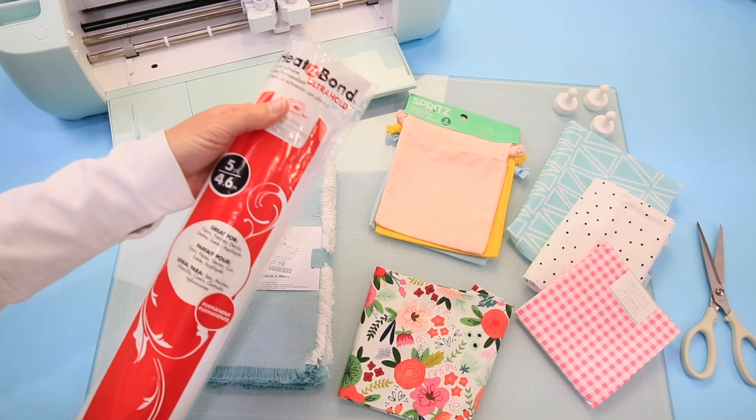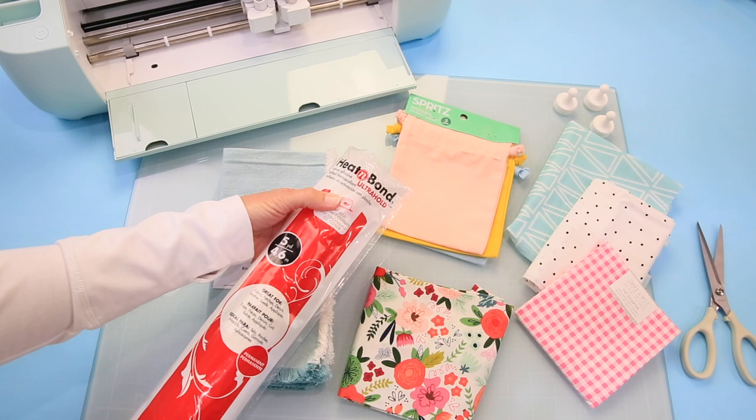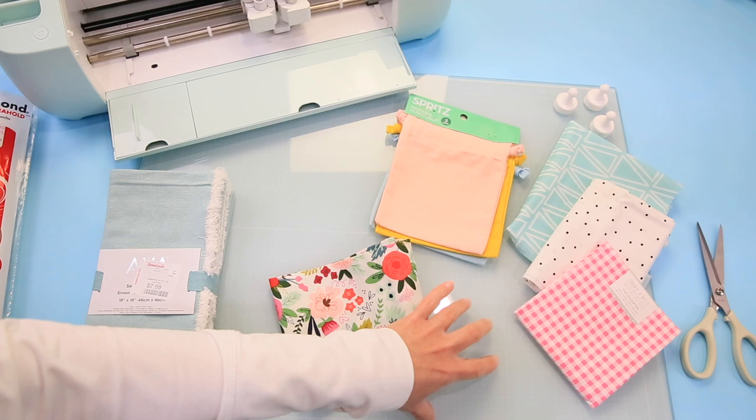The other important thing we're going to use is heat and bond. Heat and bond can be applied to your fabric with an iron or with the Easy Press. We're also going to use a green mat, and I just got this really pretty glass craft mat — I'll show you more about that when we get back to the craft table.